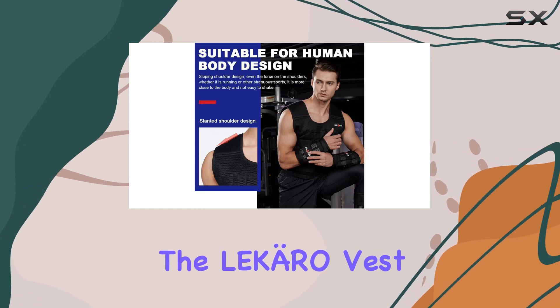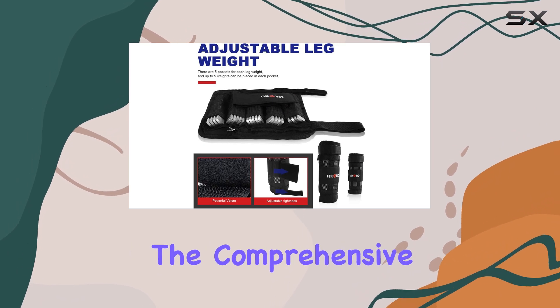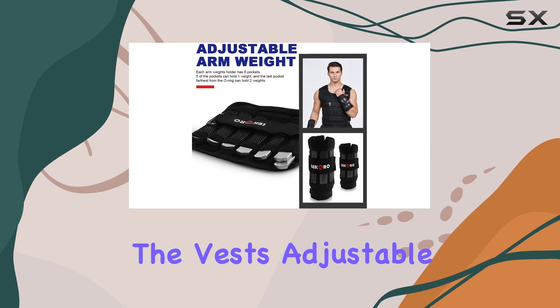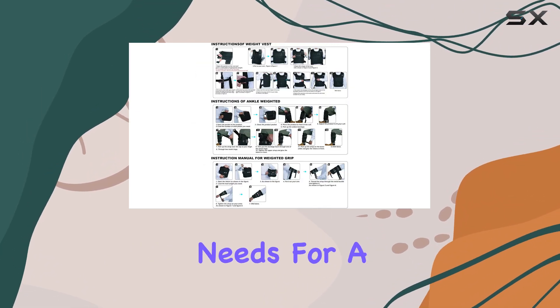In terms of value, the Lekro Vest offers an excellent price point, especially considering the comprehensive nature of the bundle. With the included weights and the vest's adjustable nature, it's a one-time investment that can cater to your fitness needs for a long time.